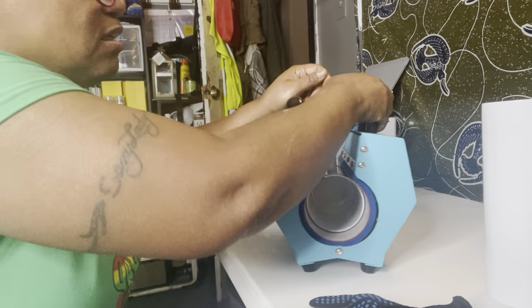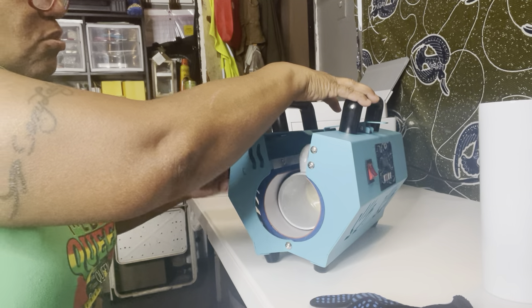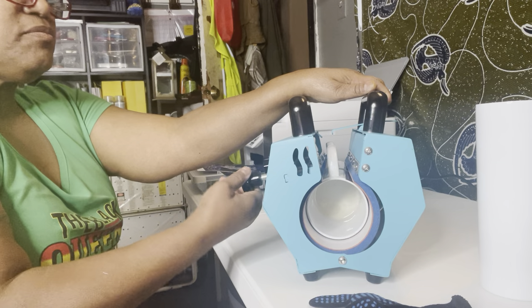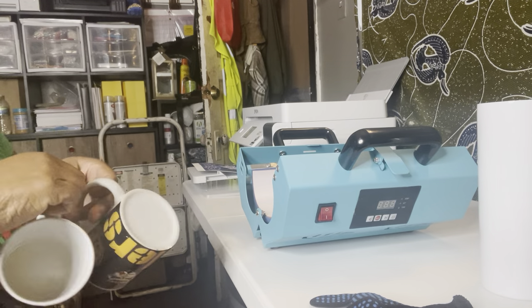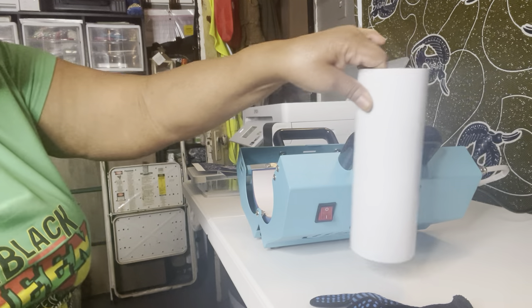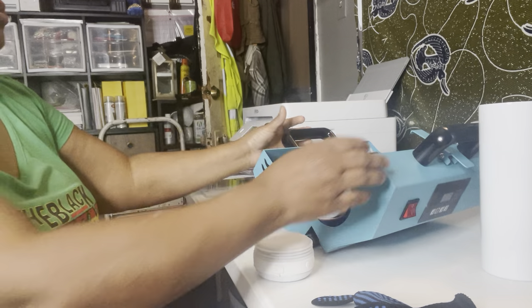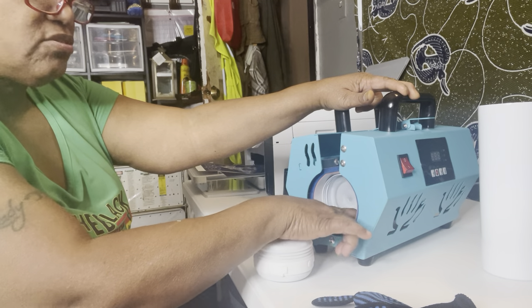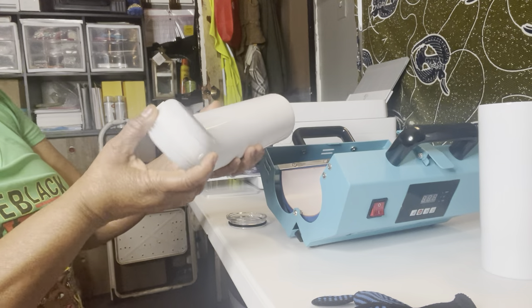My other press from Denise is very big, so I wouldn't be able to travel with it. With this one you can do two at a time with some screw adjustments. The price was only two hundred dollars, and I think it's worth it — it does this 20 ounce, skinny size, and even the big speaker cup. I'll leave the link down below.